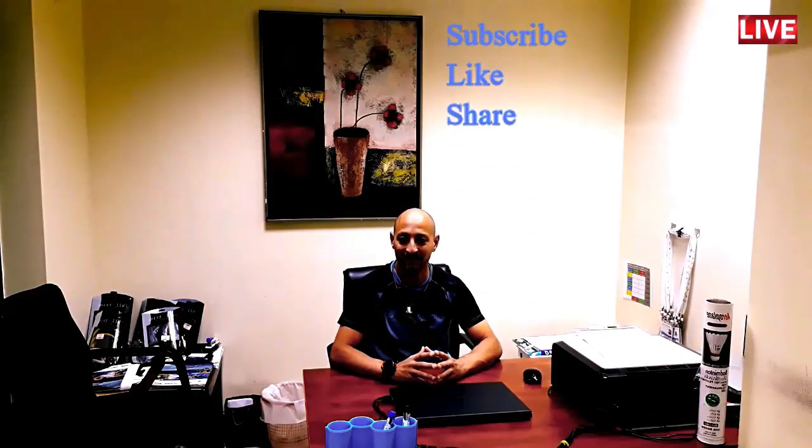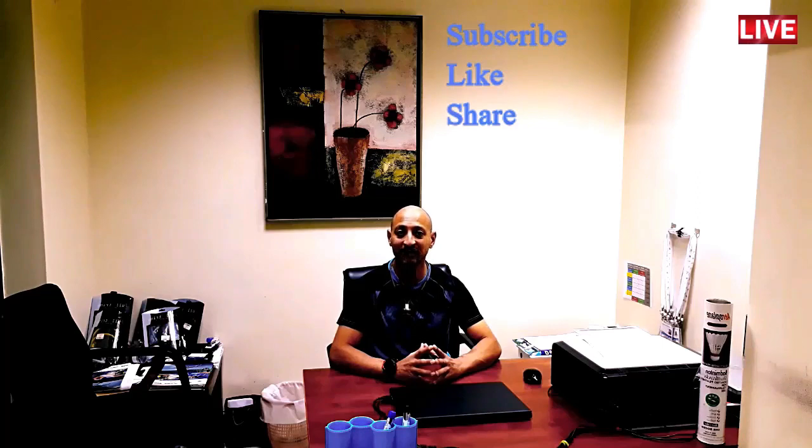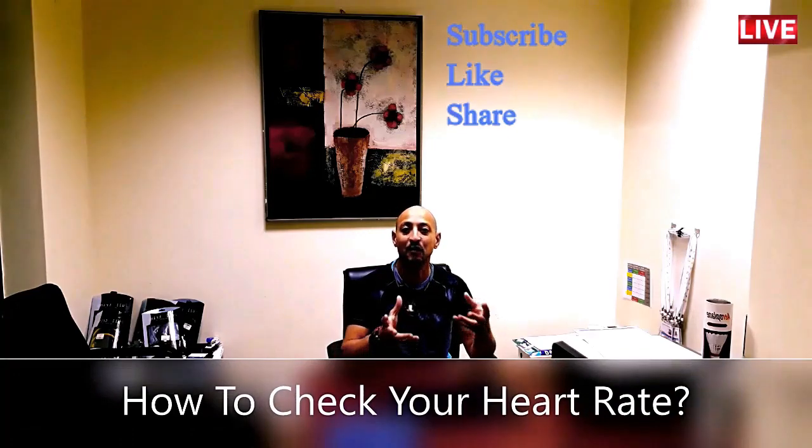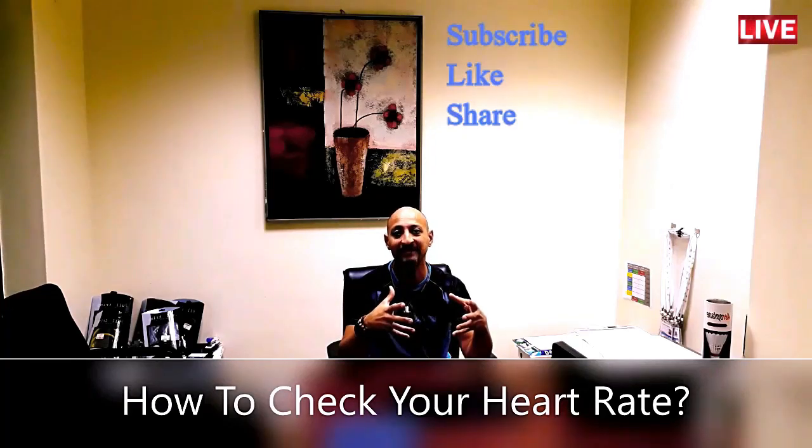Welcome to New Image Health, Wellness and Fitness. I'm going to share with you how to check your heart rate. It is compulsory for everyone exercising to know how to check their own heart rate without any machine.